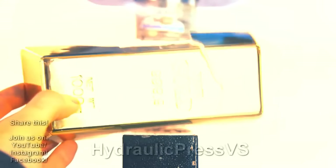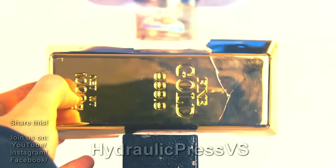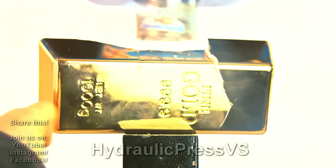You can see it's still intact. You know, gold — you can press it several times and nothing else will happen with it. Let's send this back to the gold master so he can create a new bar.